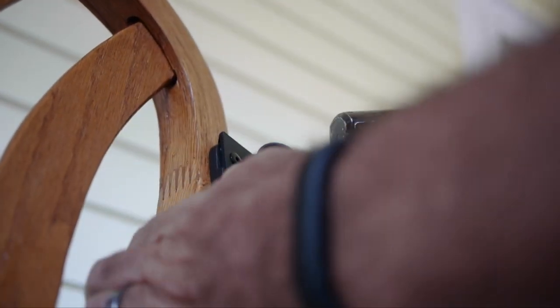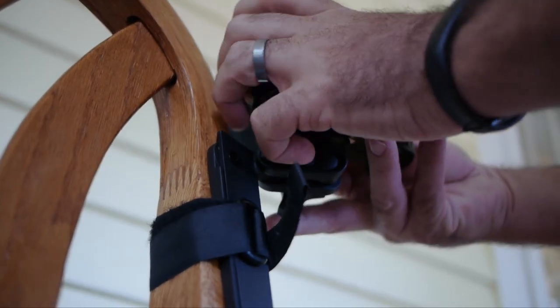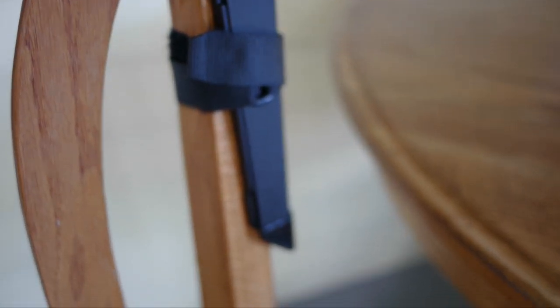I've put this on my bike and mounted it to different vehicles. It works really, really well, and it has just this great ball joint that you can attach and pretty much aim anywhere you need to.